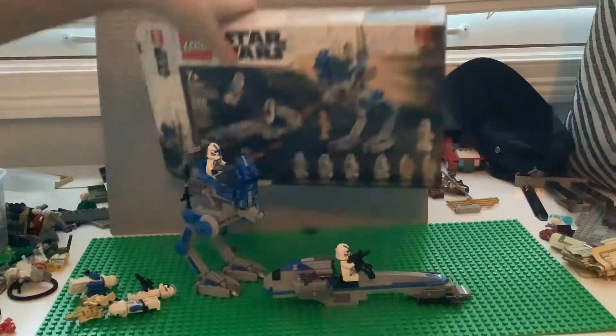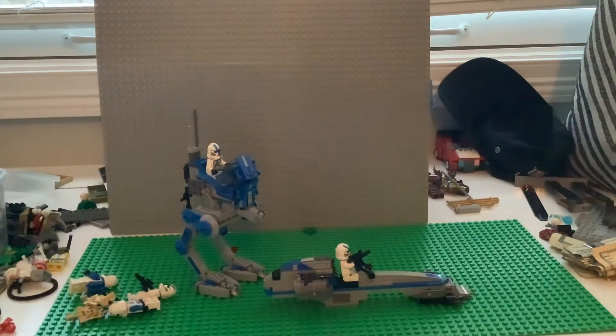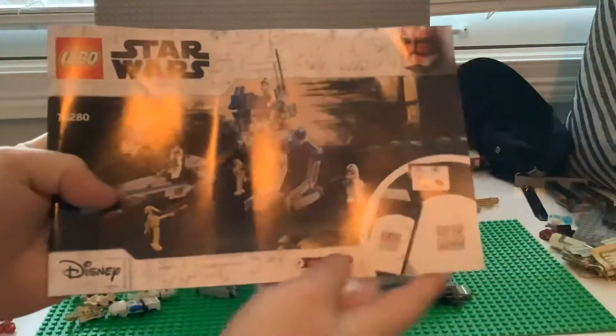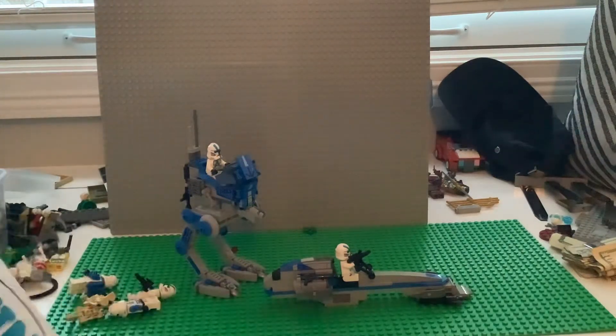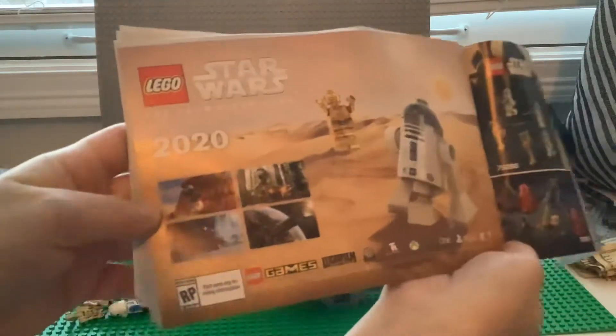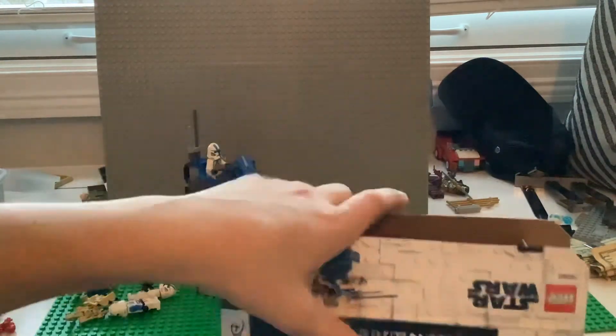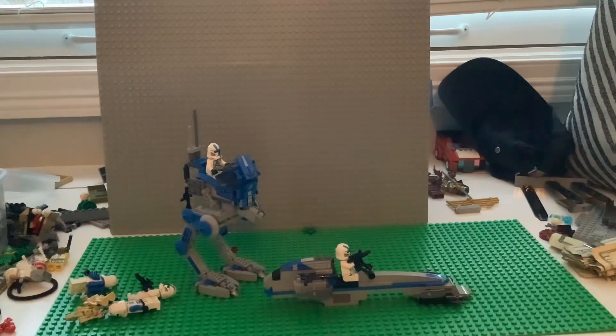Let's take one more look at the box and flip it over. Inside there are instructions — same old instructions — and they show all the available sets. There's also a Skywalker Saga set shown in there. Anyway, that's the review — remember to hit the subscribe button and like. Bye!